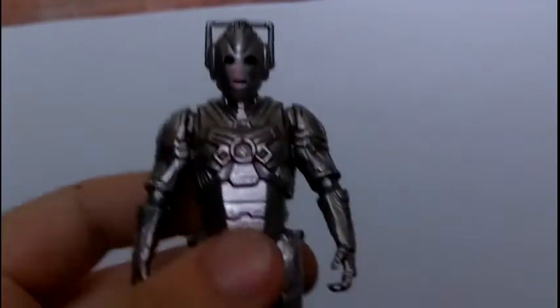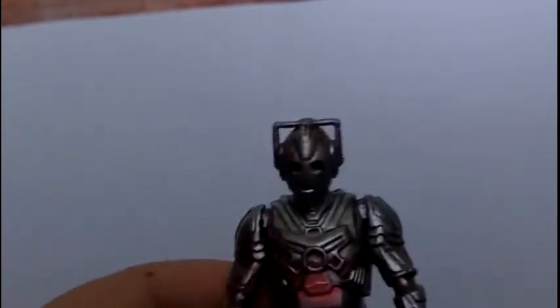Out of 10, I've got to give this a 10 out of 10. It is, I bet, the best figure in the wave. Thanks for watching this video — please be sure to hit that like button, favourite this video if you can, and subscribe for some more. My next review will be of the Bronze Dalek. Thanks for watching and goodbye!